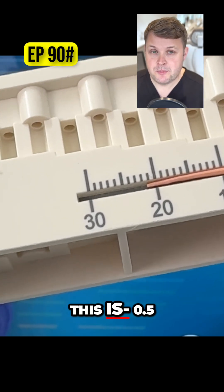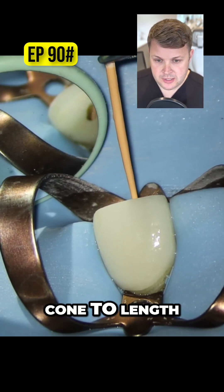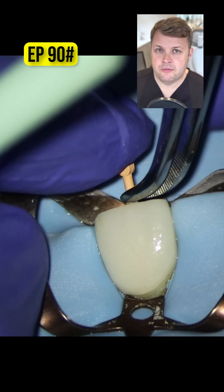This is minus 0.5 millimeters away from the zero reading. And then we place the GP cone to length — we can kind of feel that lovely tugback.